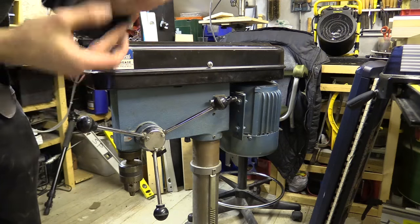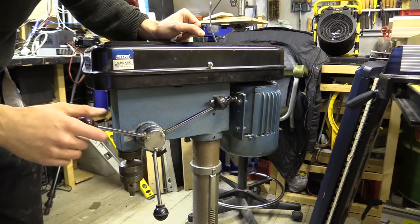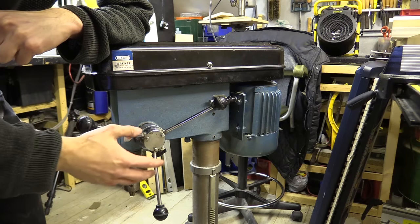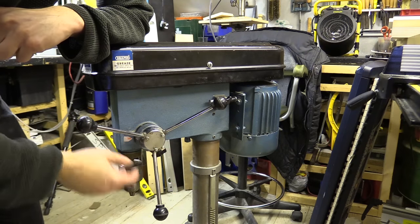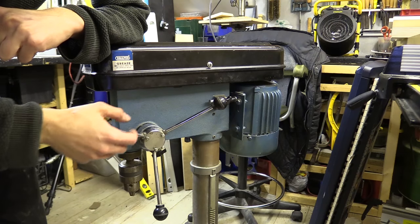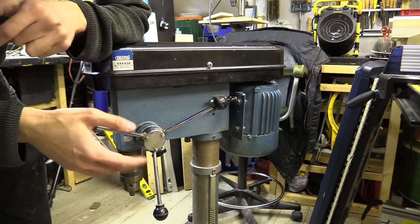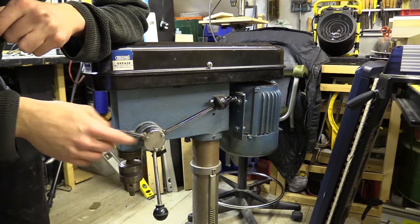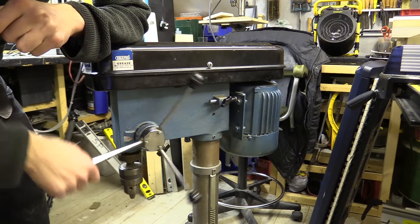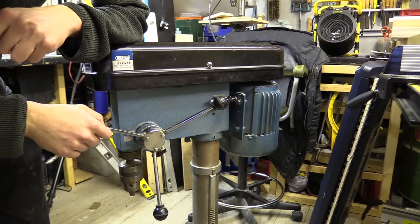I managed to slice my finger open on this grumpy old machine. I decided to send the other one back and found this one on eBay. I happened to be going past where it was, and seeing as it was a little over a quarter of the price of the other one, I might as well get it and have a bit left over to do it up and get some nice cobalt drill bits.